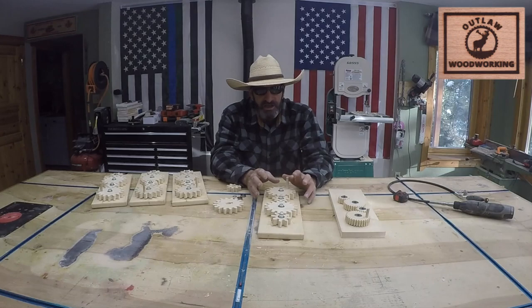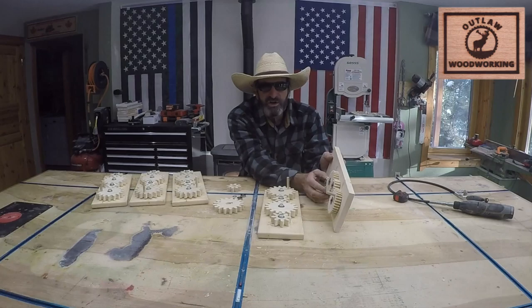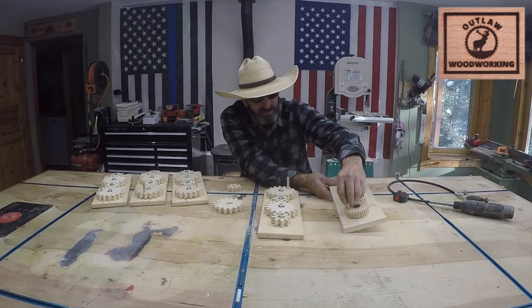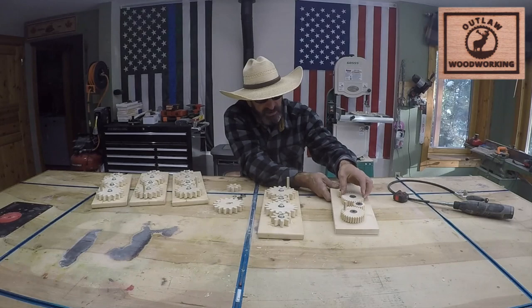I thought about really small kids, like one or two years old, that could play around with something. I downloaded gear maker on the Vectric software, and this was my prototype — just something a little kid could spin around. But the gears were too tight; the eighth-inch bit got in there pretty good but they were a little too tight.